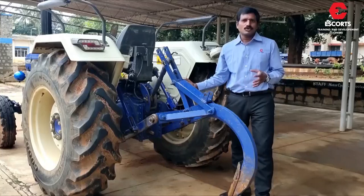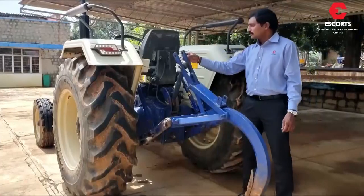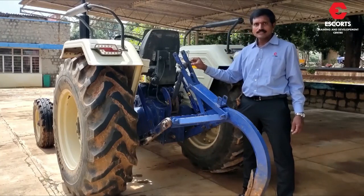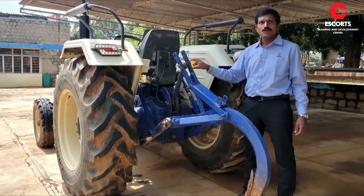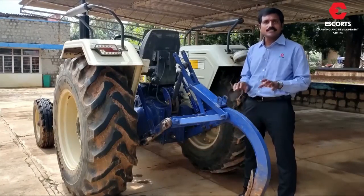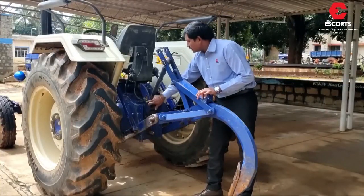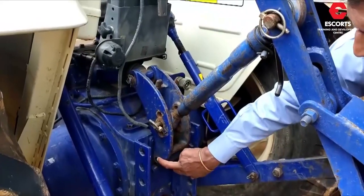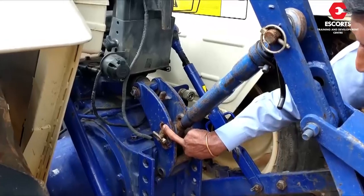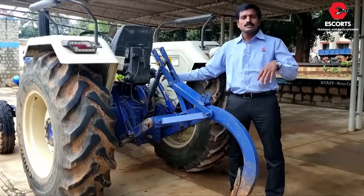Post attaching the implement, it is very important to adjust the implement with the tractor. First, adjust the top link. The top link has two pins: Category 1 small pin and Category 2 big pin. If by mistake we attach the small pin in place of the big pin, we may not get proper sensing on the tractor, due to which the implement may not take proper depth and the tractor wheel may start slipping. Here we have three top link mounting holes. The first hole towards the pivot point is meant for hard soil, the second for medium soil, and the last hole is for soft soil. If the top link is not adjusted properly, you may not get the required depth and sensing will not work properly.